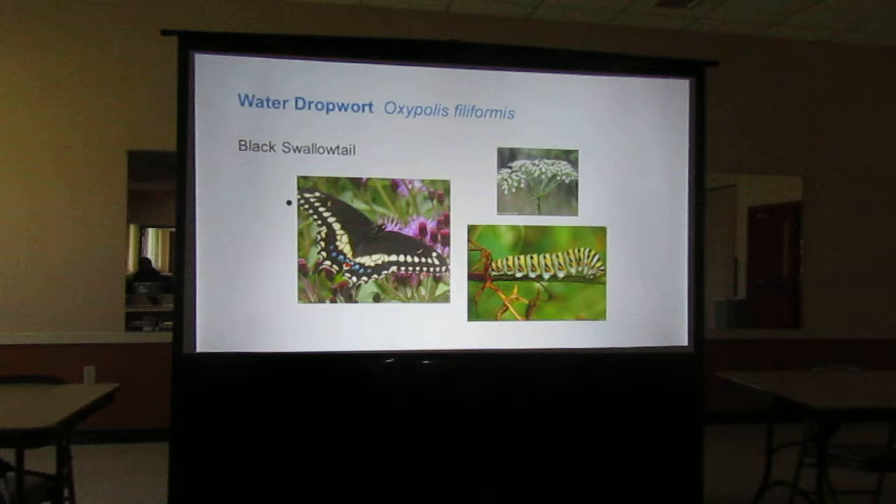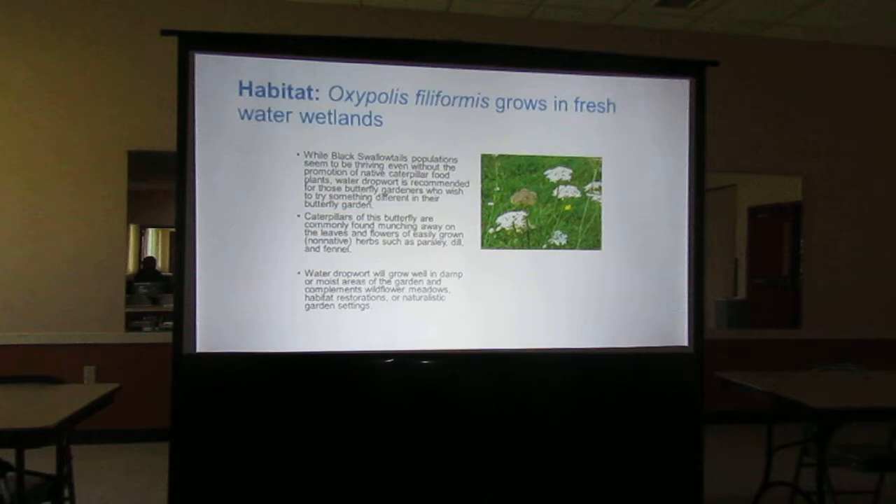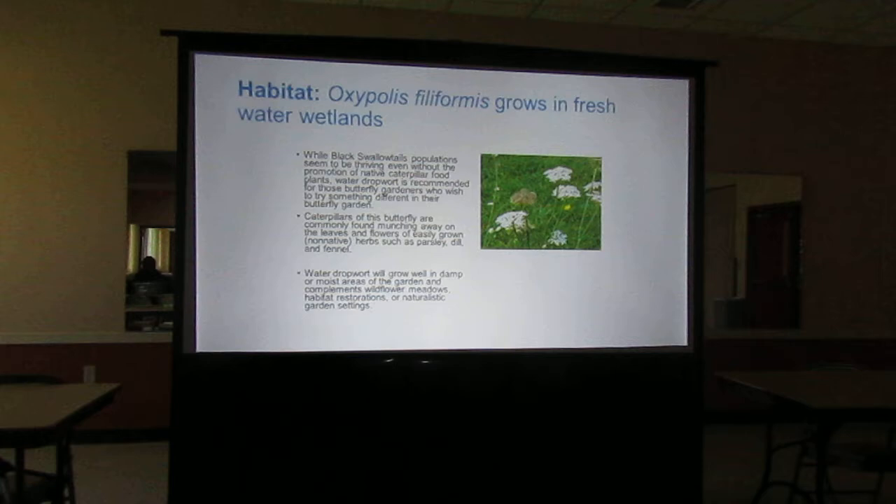You can make a nice round bed of dill and watch the whole process — they have chrysalis on it, and everything is fantastic. Butterfly gardening is a little unique; there are all different types of plants that different butterflies will use. The black swallowtail is one of the few that uses several different plants — herbs such as parsley, dill, and fennel. They like fennel as well.